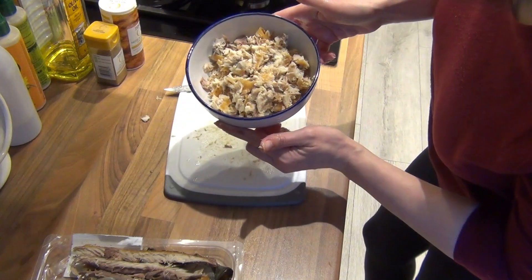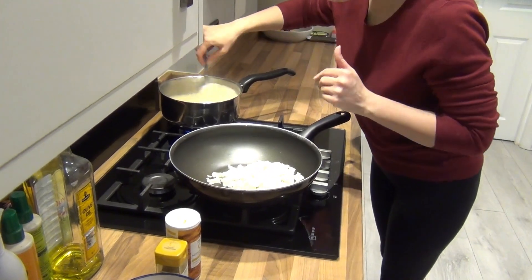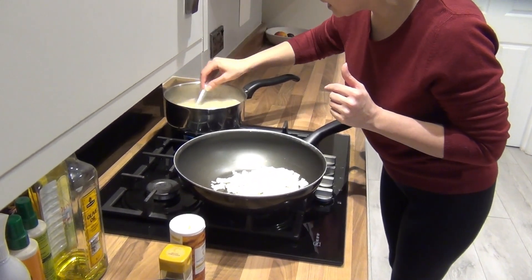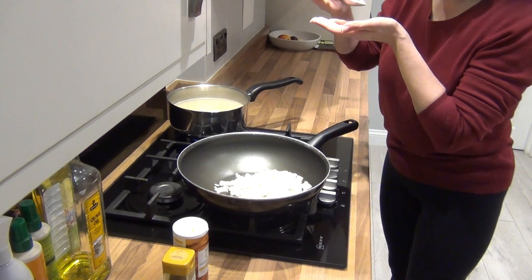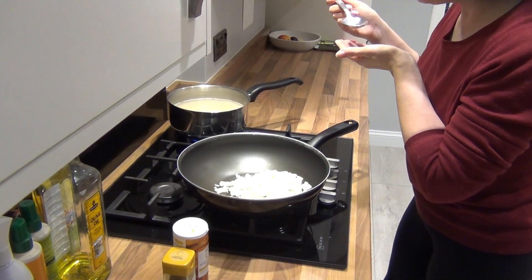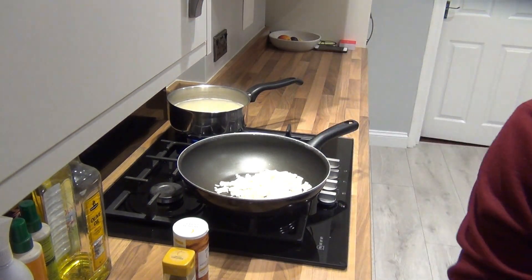That's the mackerel prepared. The rice has been cooking for about 25 minutes, so I just want to check and see if it's ready. Looks good — let's try it. Another two or three minutes and it will be ready.